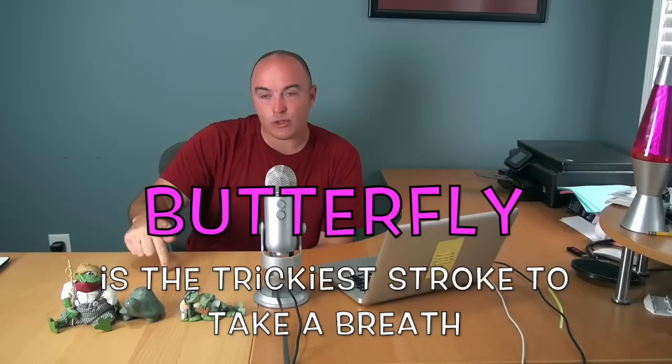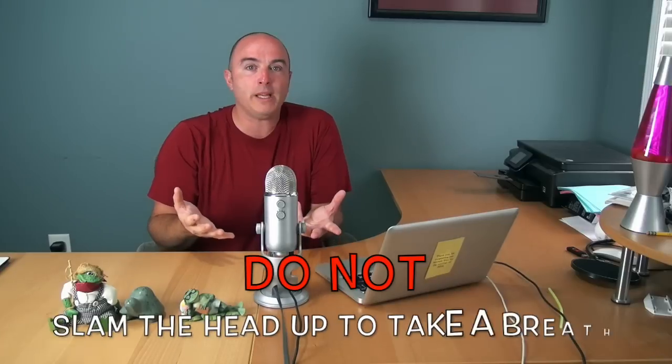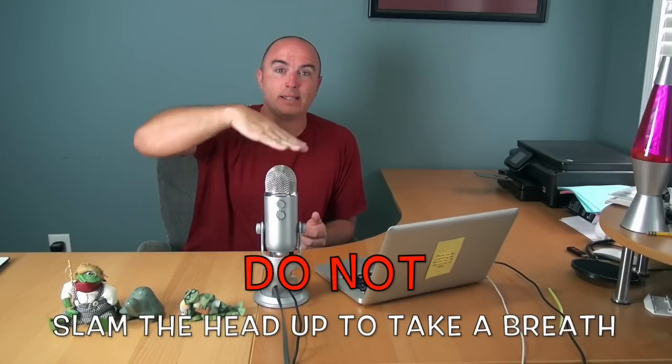I take breathing out of the equation at the very beginning. Butterfly is the trickiest stroke to swim with breathing — you actually have to put the breath into the stroke. The danger is that a lot of times kids lift their head straight up to such a degree that they flatten out their spine and stop all forward momentum, swimming one stroke at a time. That's a killer in butterfly. You want to breathe forward with your stroke — sneak that head up to catch your breath and then it's back down. If you slam your head up, you flatten your spine, stop your momentum, and the stroke becomes terrible.